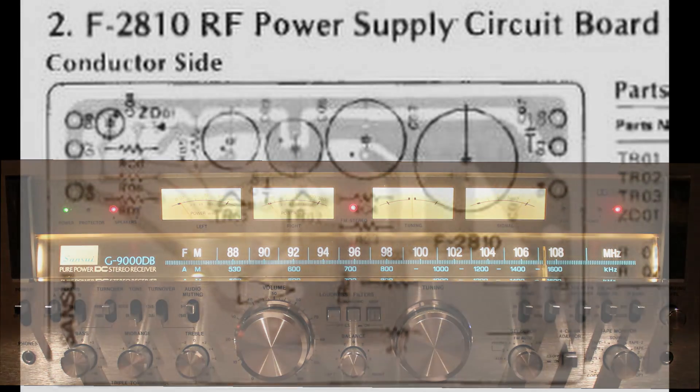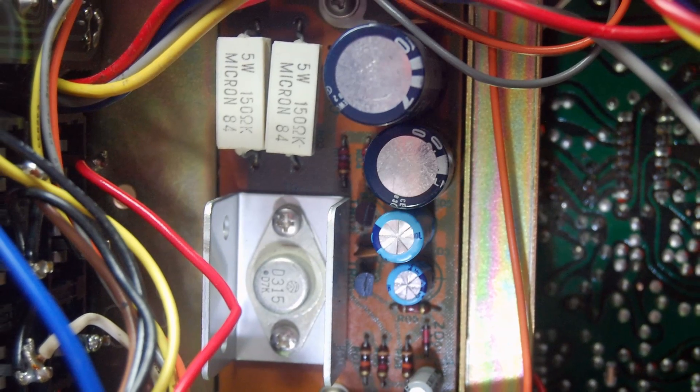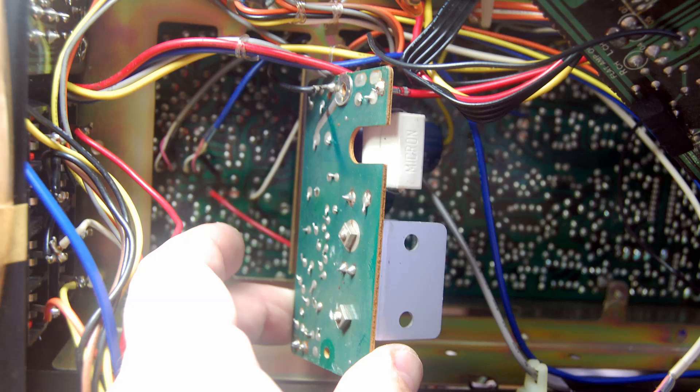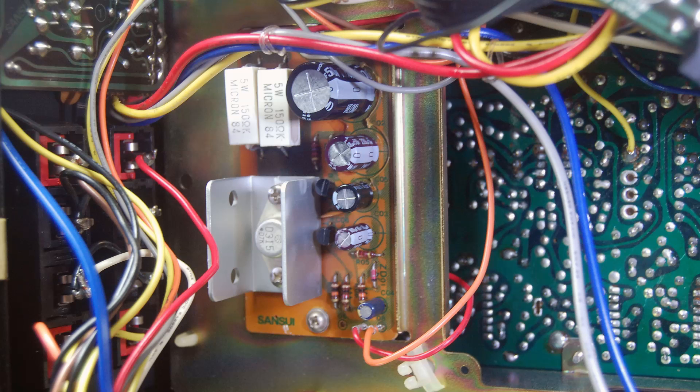It's time to move to the F2810 tuner power supply. I have to remove the F2799 tone control assembly first to get to it. In this unit, there's a separate small power supply just for the tuner section. It was pretty easy to get to — a couple of screws out, a little bit of slack in the wires, and you've got plenty of room to change out those 40-year-old electrolytic capacitors. Give yourself as much space from the wiring as you can. I've changed out those capacitors and reinstalled the F2810.